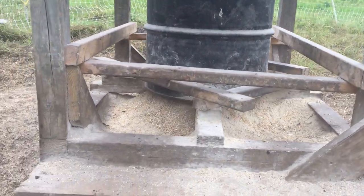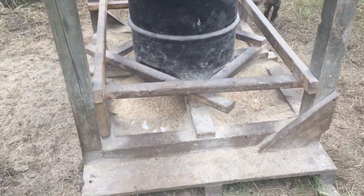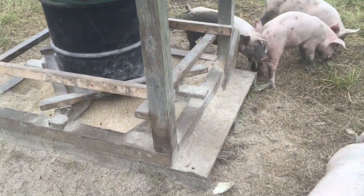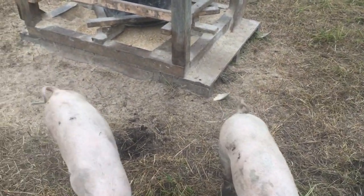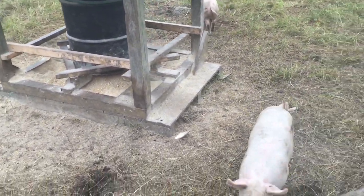What I did was just take some 2x3s and crisscross them around the barrel for stability, and then I made kind of a barrier, and now the pigs can't get up in it. You're looking at the day of a move, so they've trampled down this ground pretty well. They haven't wasted that much feed — that's actually more just light dirt and a little bit of feed. So all in all, pretty successful.